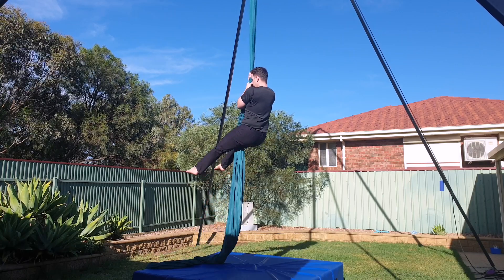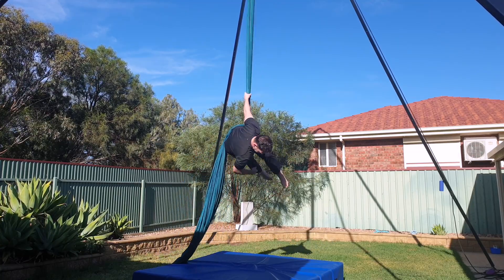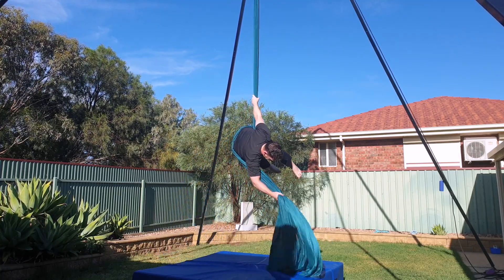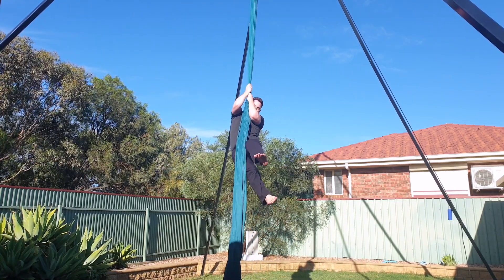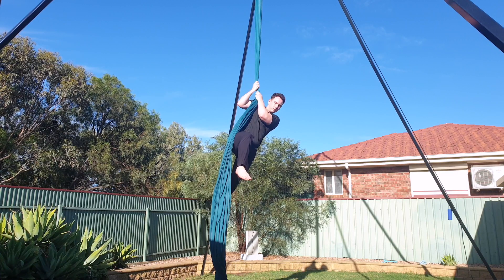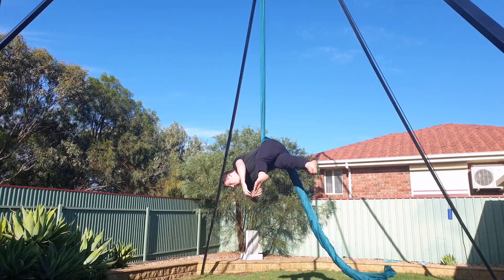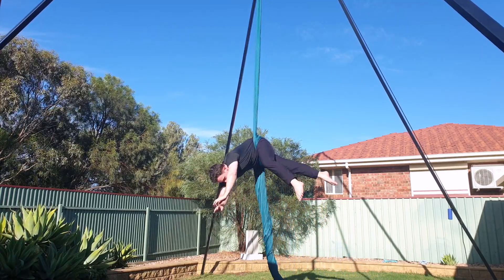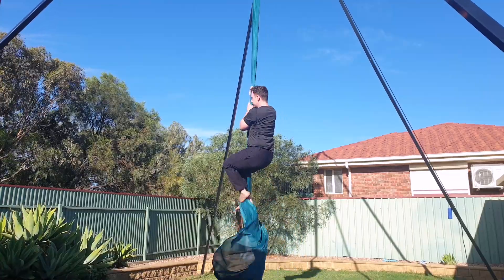Now it's time to take it in the air. Doing the hip key off the ground adds one extra challenge — you need to navigate around the silk before you can begin the process. Take your weight in your arms to come out of your climb, and bring your right leg to the left side of the silk. From here, the steps are the same: scoop, straddle and lift as you come over into your hip key. To exit, reach up to the pole end, bring your legs down to untangle, and then come back to a climb.